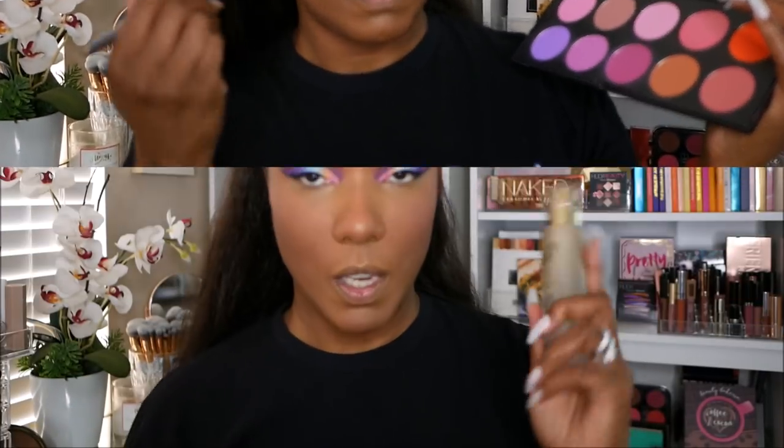For blush, I'm going to go into this Coastal Scents blush palette — it's the Blush 2 palette. They have some really pretty magenta and lavender shades in here. Since my eyes are kind of bright with the whole rainbow thing going on, I think I'm going to mix these three shades together for blush today. Now I'm going to use some of my Olay Mist and just kind of set all this powder in before I move on. I know — I just put all that powder on my face just to go ahead and make it wet again, but it's a process.